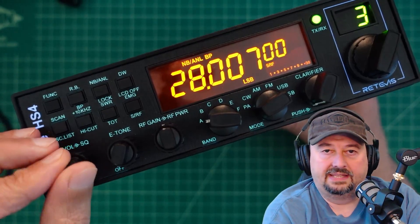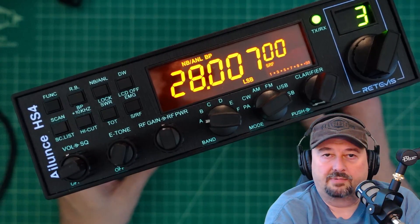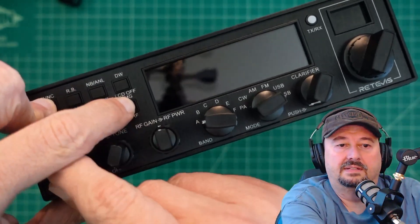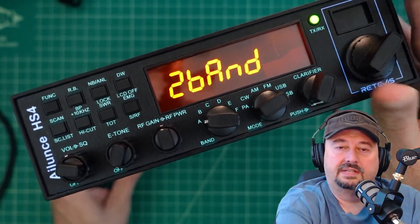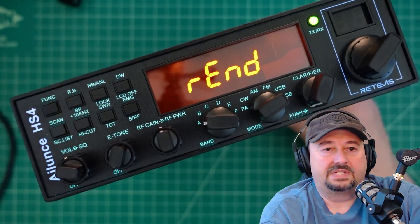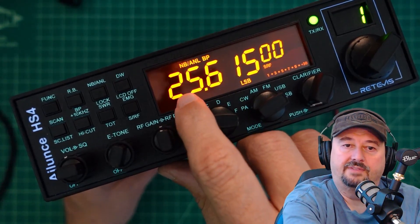This radio can be jailbroken, freedom banded, or whatever you want to call it, where it can operate beyond the 10 meter band. Today I'm going to show you how to configure this radio to operate on the 12 meter band, which is another amateur radio band. Turn the radio off and press the function button and the emergency button at the same time. Turn it back on and you can see it says one band. Turn the knob and now it says two bands. Press and hold the function button and it will tell you it's resetting. Once that finishes, turn it off and back on. Now you can see we are still in band A, channel one, and it's going from 28 megahertz down to 25.615.